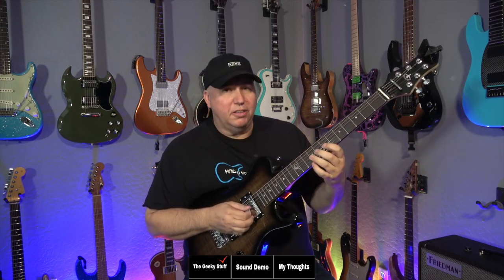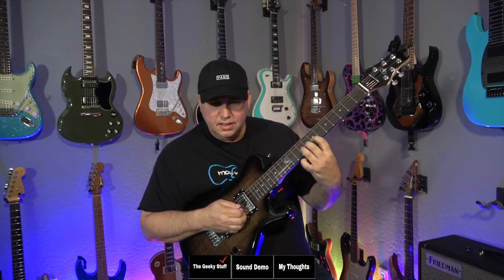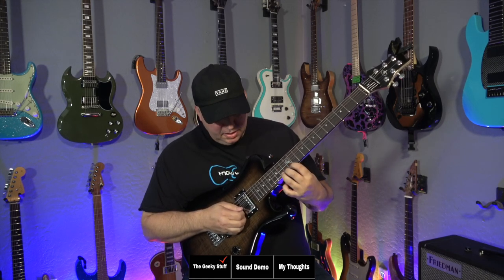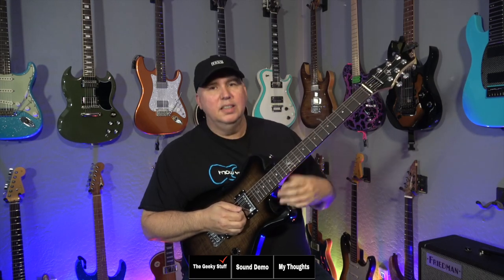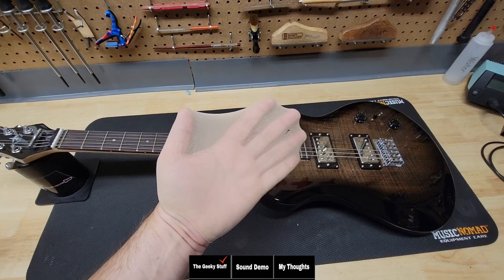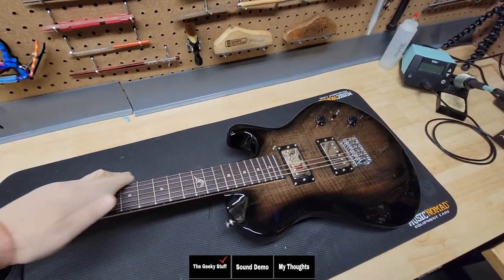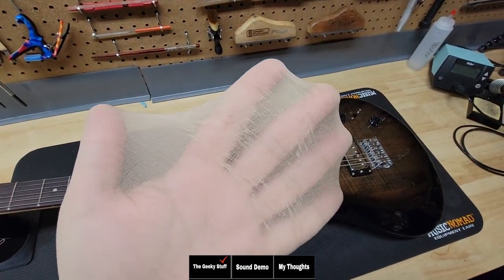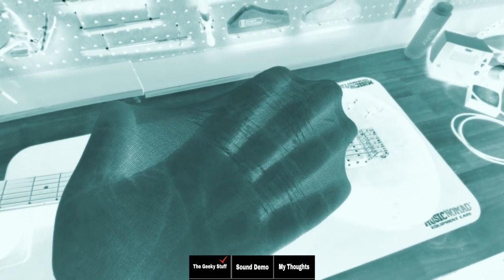But we do have to talk about the frets. Just listen to this — very gritty. They need to be polished bad. Now that we've checked how they've leveled the frets, let's check the fret end dress — that's how well they rounded over the frets. And you can see already the snags happening to our hands. It's pretty scratched up. I definitely have to give this a two and a half, maybe a three out of five.